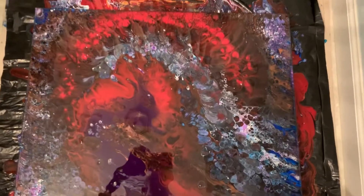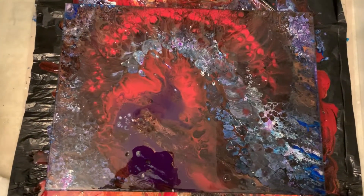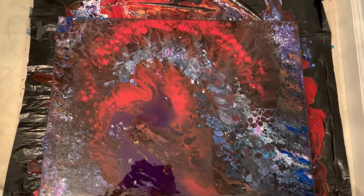Let me just kind of pan out and pan over, see if I can get a better picture. Sorry for the color. A lot of stuff, but I'm sure it's going to dry beautifully.